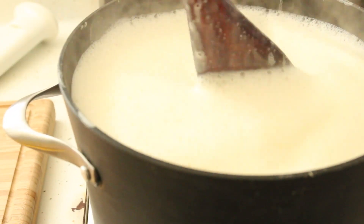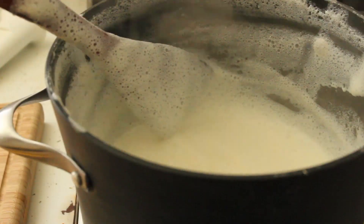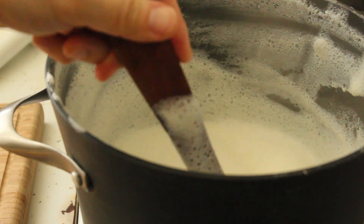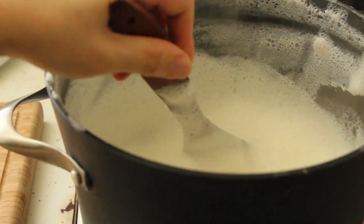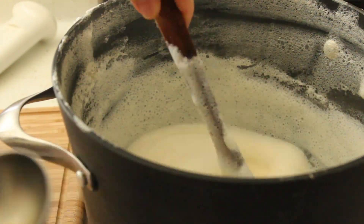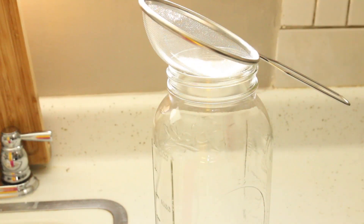This is why you need a large stock pot. After 15 minutes, add a tablespoon of sesame oil. If you don't like sesame oil, you can use whatever liquid type oil you want. The oil is to calm down the foam.